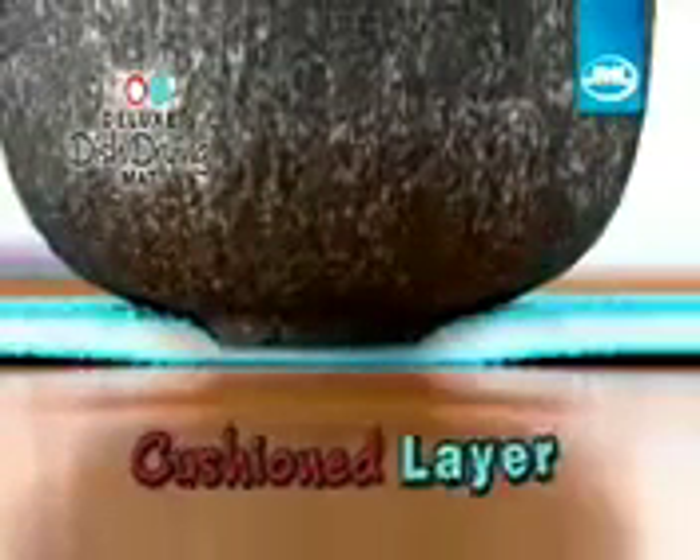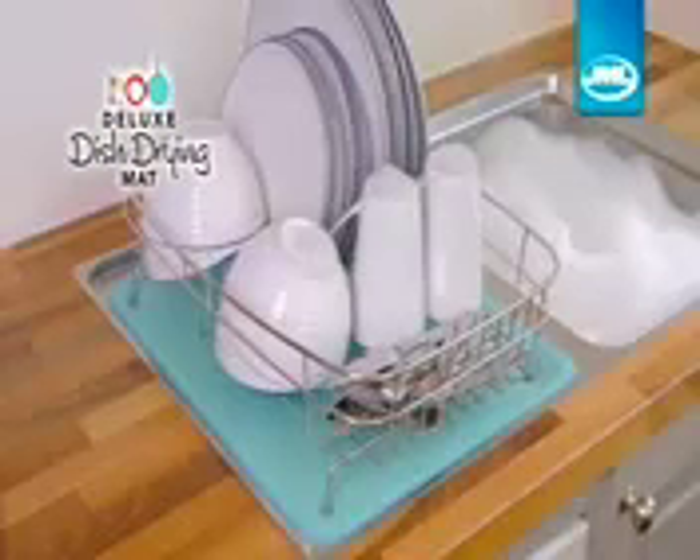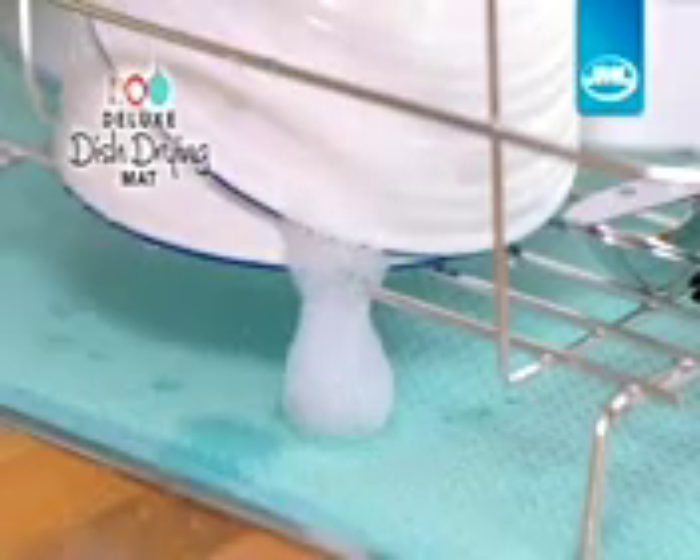Plus, the cushioned layers protect your kitchenware from chipping. Now you can declutter your worktop and keep it clean and dry, or use it under your dish rack to catch drips, spills, and suds.